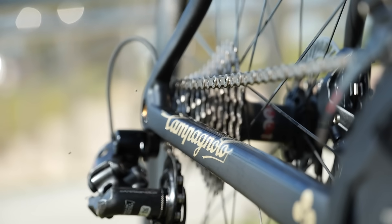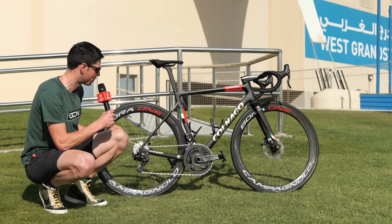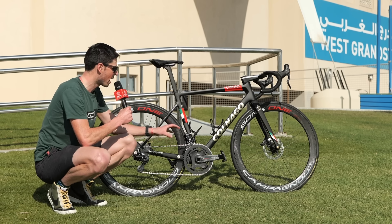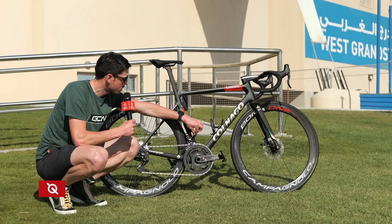The bike is built up with Campagnolo's Super Record EPS groupset — their top of the range offering — with all sorts of very shiny carbon fiber throughout. At the center of the bike we have the SRM Super Record power crank, fitted with 39-53 tooth chainrings.